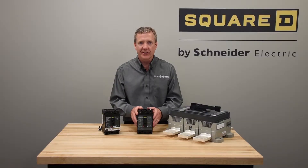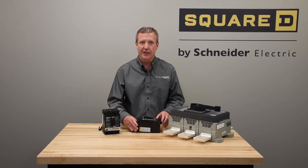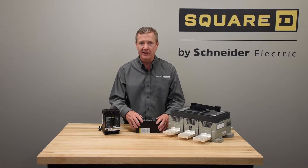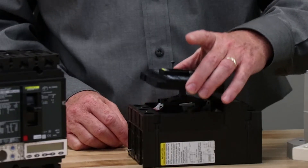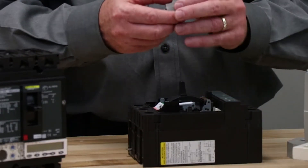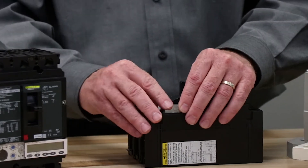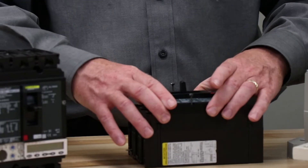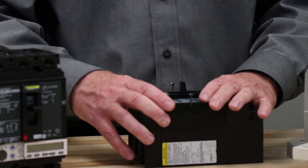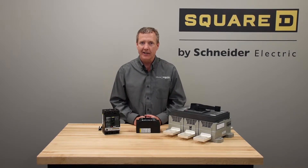For electrical accessories we can also change these in the field. Make sure that the power is off and the equipment is de-energized. After confirming the power is off, we can remove the cover, take our aux contact, and drop it into place whether we replace one or add one. Then we simply reinstall the cover, connect our wiring, and we've just added an aux contact in the field.